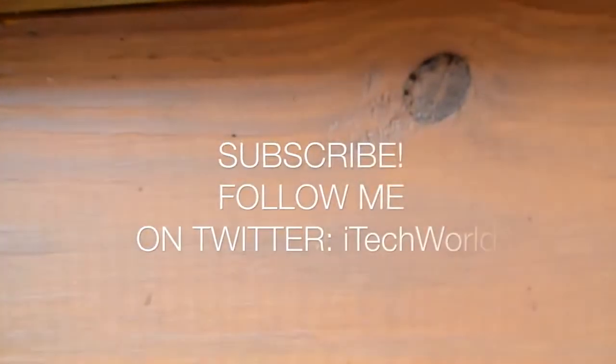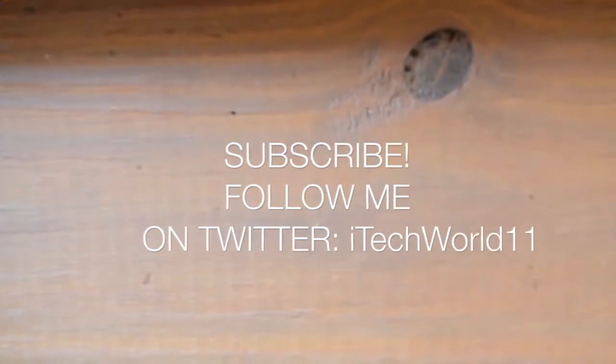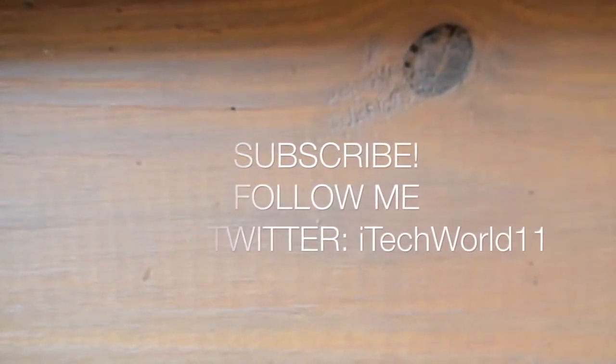Thanks for watching. If you did enjoy this video, don't forget to subscribe, check out Anker at the link in the description, and you can follow me on Twitter at iTechHore11 for giveaways, updates, videos, and more. Thanks for watching, I'll see you later.